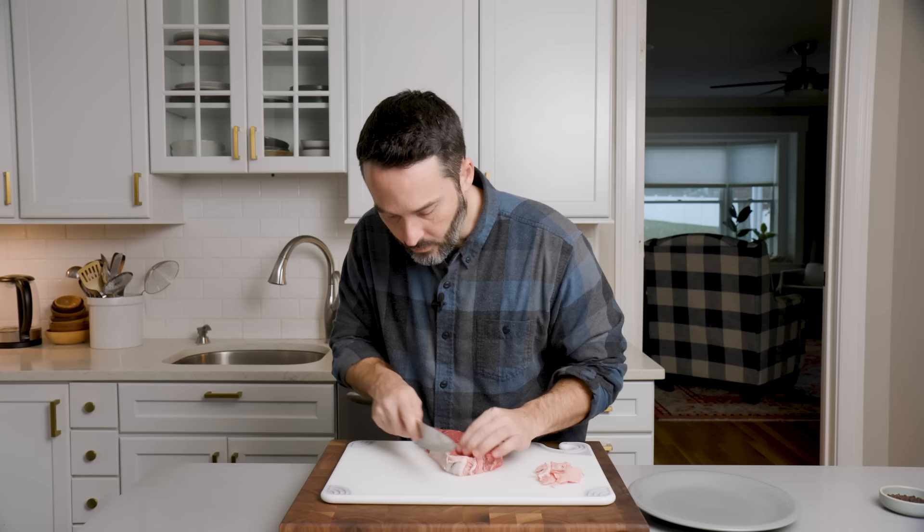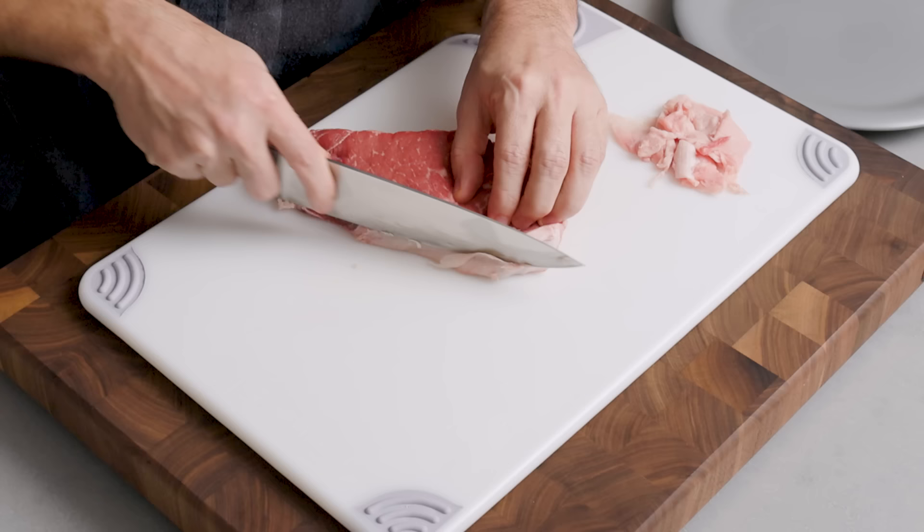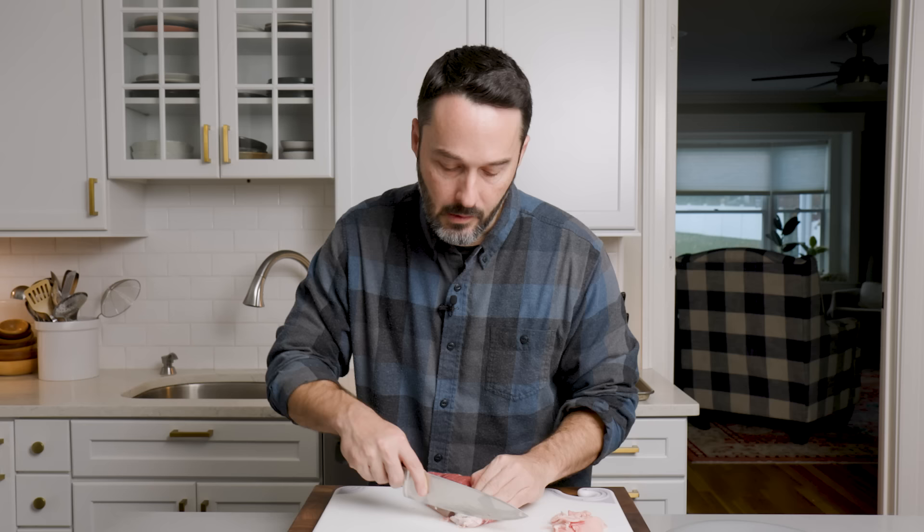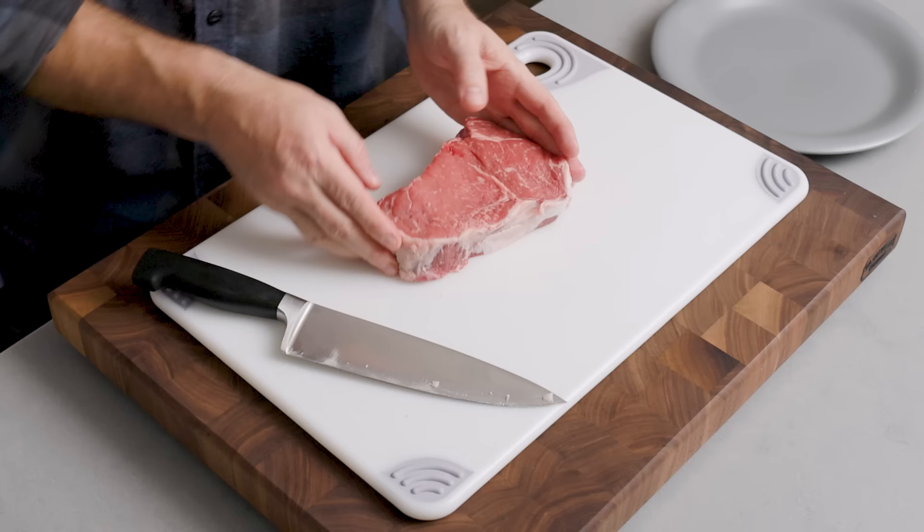We tend to not do expensive stuff on this channel, so that's why you don't see me doing a lot of steaks. You're never gonna see Sip and Feast break out Wagyu beef or anything like that. I would never do that to you. I just think that disenfranchises so many of you, and I actually want you to make the recipes. Alright, this is trimmed up beautifully. We'll be able to get it off and we're gonna season it up.